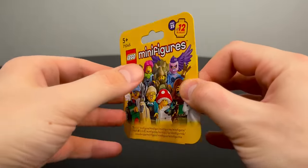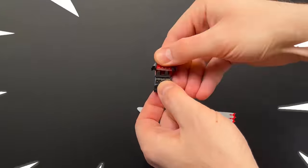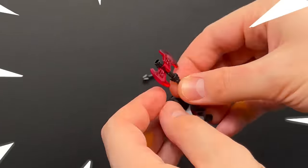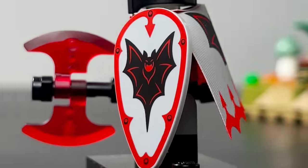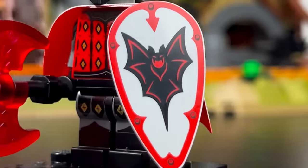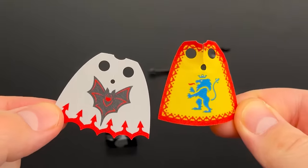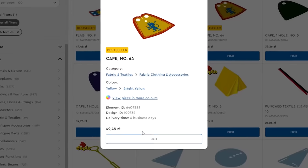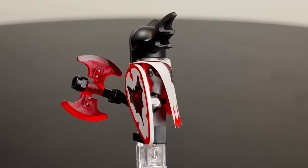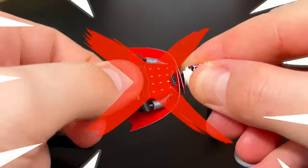Inside the adjacent box is the absolute coolest figurine of this series, guaranteed to impress. Every detail in it is magnificent — beautiful prints all over the body, a brand new unique helmet, the comeback of a badass shield with a bat, and a super expensive high quality cape. The same cloak from the LEGO set costs $12 on the official website, so this figurine is clearly more expensive than $5.